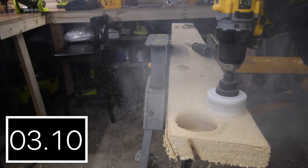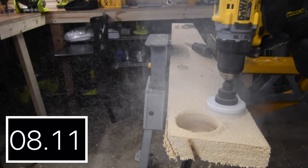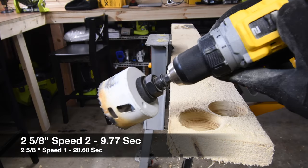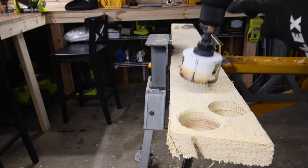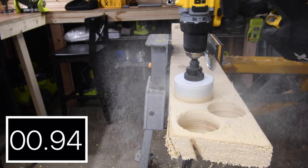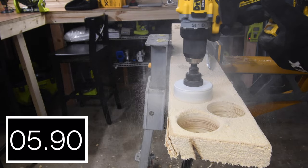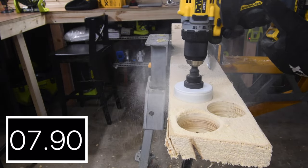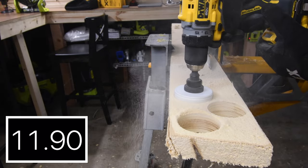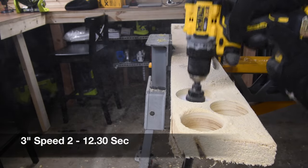The teeth are biting into that wood a lot better by a long shot on speed two — 9.77 seconds. Next, let's do the three-inch on speed two and see if it can even do it. That dust goes everywhere, but it cuts the hole nice and smooth — just got to rock it a little bit so it can continuously bite into the wood. 12.30 seconds. Not too shabby.